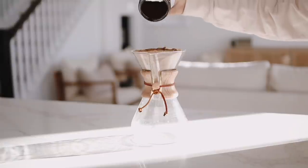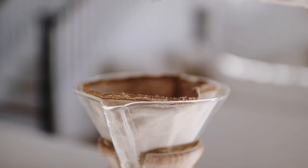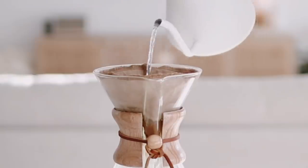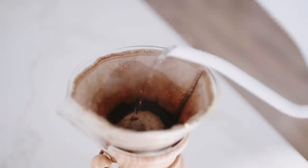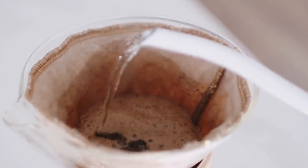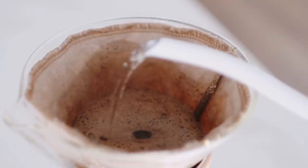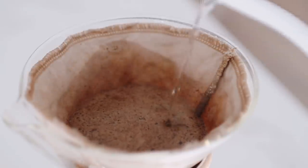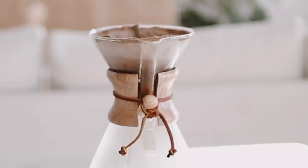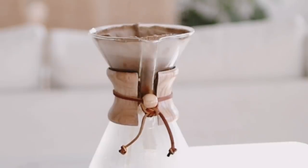I pour the water over about four and a half tablespoons of freshly ground coffee beans. Chemex sells paper filters which we use occasionally, but I also found these reusable cotton ones that we use on most days. There actually is quite an art and science to the way you pour your water over the grounds, and I've learned that it's best to saturate the filter before pouring into your grounds.